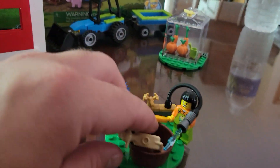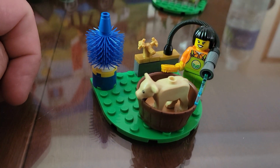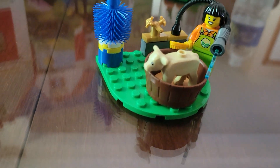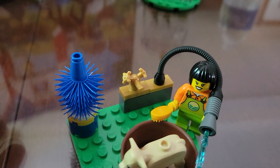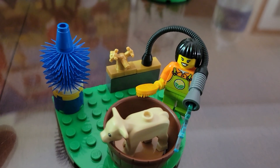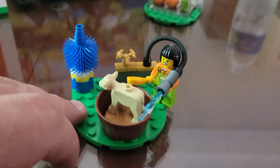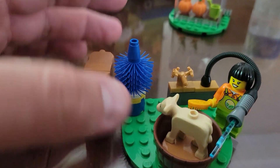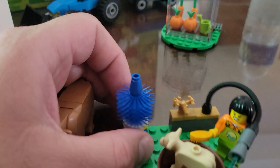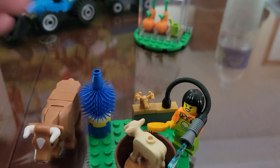Here we have it set up with one of our minifigures — a calf being washed in the wash tub. We also have a faucet there, and of course this farmer has a hose with some water springing out of it and a brush. You also have this bristly thing here that does spin, and you can use that to wash or clean your calf off.